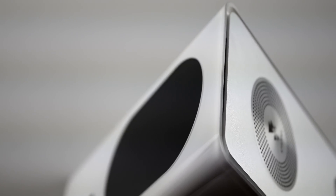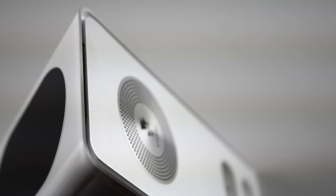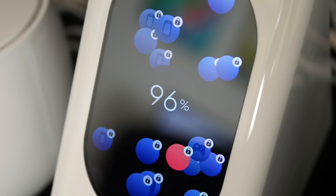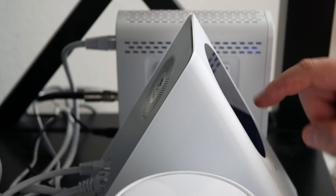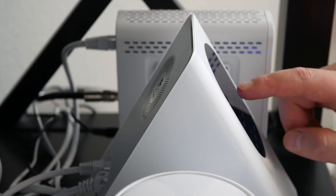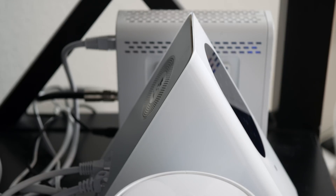As you can see, the Starry Station is a shiny white triangle with a touch screen on the front, and there are no unruly antennas that you can see. There's no hidden buttons and there aren't even any indicator lights. I also have to say, I really like the form factor — it's nice and compact and it doesn't take up too much space like other routers that tend to lay flat and wide.